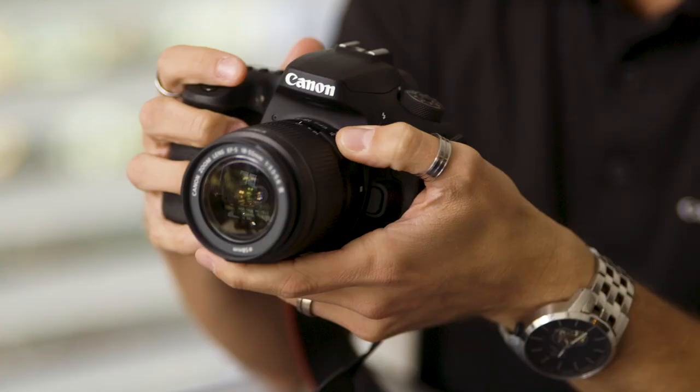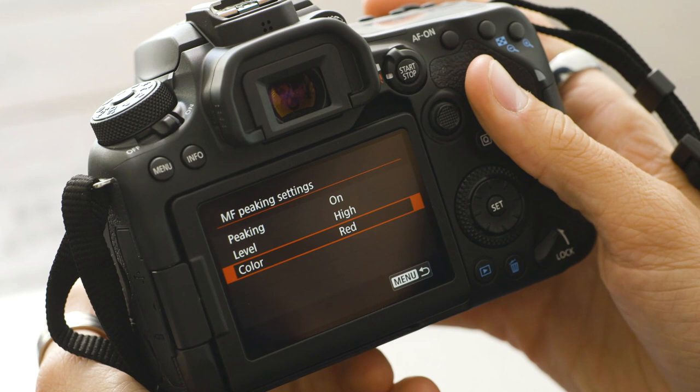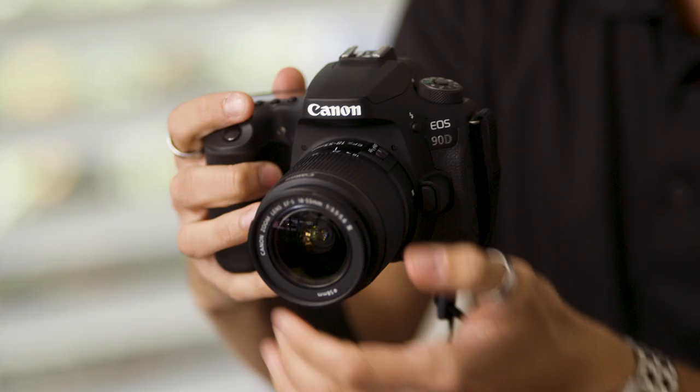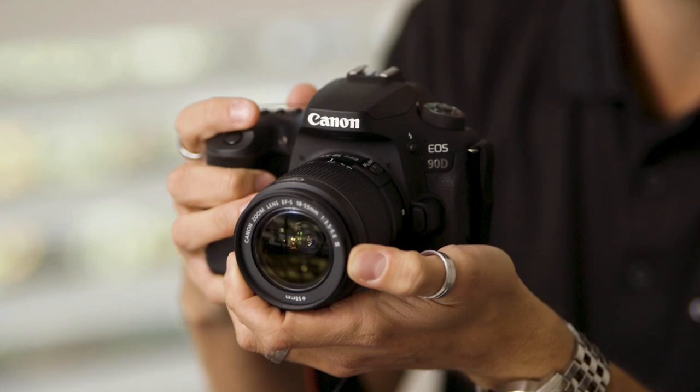Another great feature is manual focus peaking in manual focus mode. You can choose the color — I've got mine set to red — so you can adjust your focus while you're out there, making sure that you're tack sharp on the subject. You can go through and just finesse and fine tune that focus to make sure you're nice and sharp.